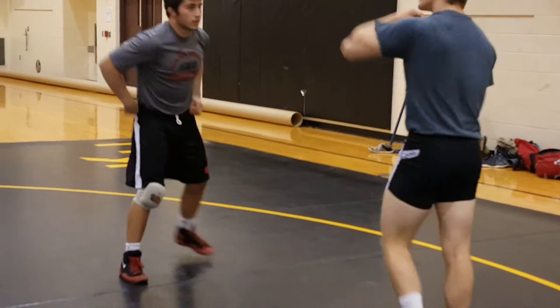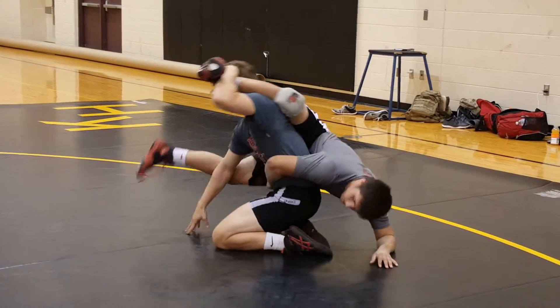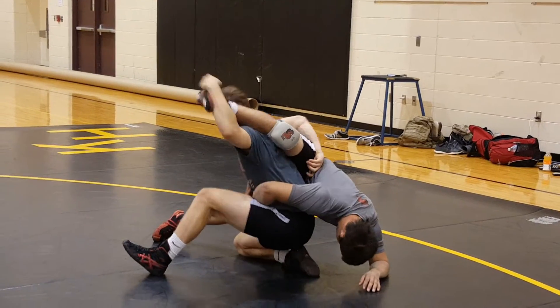So after I set up my ankle leg and I turn it to a low single, I get in there — step up, wizard the hip, and turn.